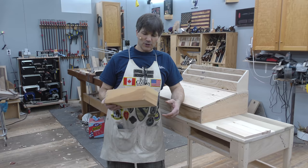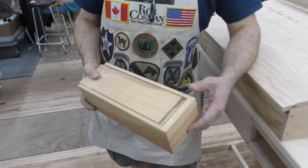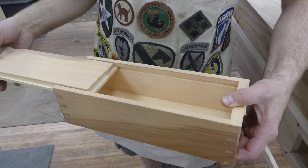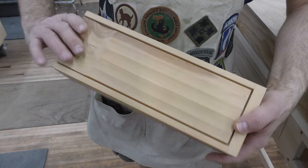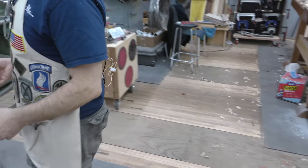Eight years ago the first project we did was this little candle box. It was done entirely with hand tools. We did half blind dovetails all the way around, a sliding lid, a little bit of shape on the lid. It was a fun project. We've moved from there to several more complicated ones.